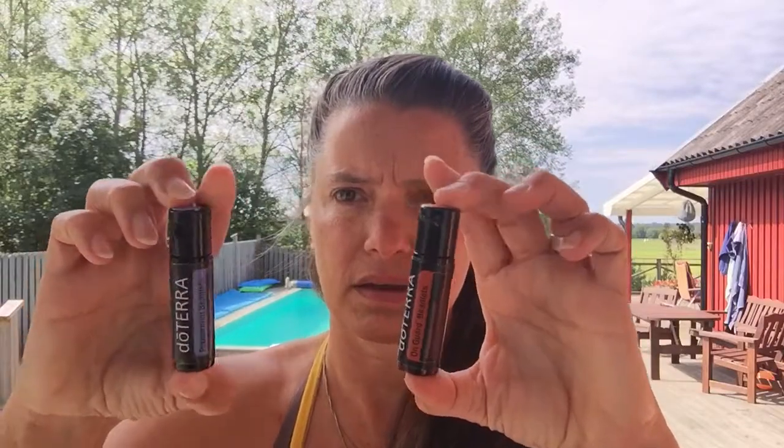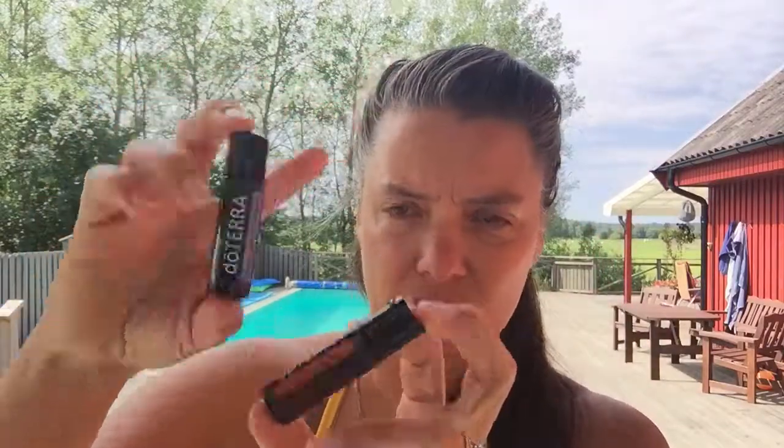This kit also comes with the On Guard beadlets and the peppermint beadlets, which are a great little bonus. Each beadlet is about a quarter of a drop of peppermint oil together with coconut oil in a capsule made with seaweed — a great way to cool down instead of using a polo mint or chewing gum. The On Guard beadlets give you that spicy cinnamon-clove hit and are great for getting rid of a cold. That is the first kit and one of the most popular.